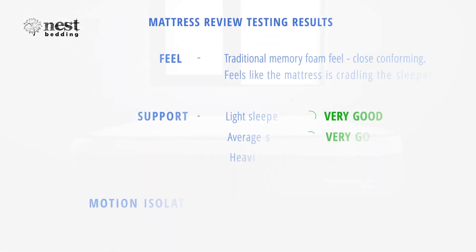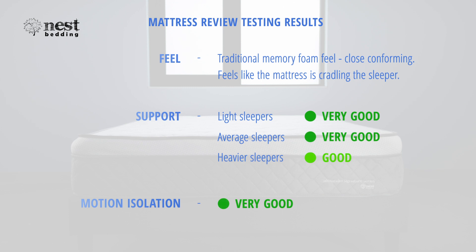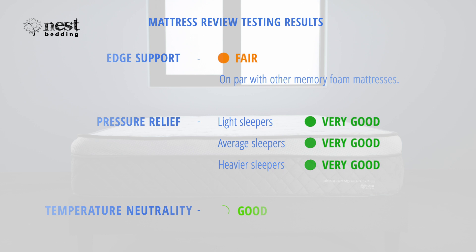Let's review how the Nest Bedding Alexander Signature Series mattress stacked up in our testing. This memory foam mattress received very good ratings for light and average weight sleeper support, and good for heavier weight sleeper support. The motion isolation is very good. It also received fair for edge support, very good for pressure relief, and good for temperature neutrality.